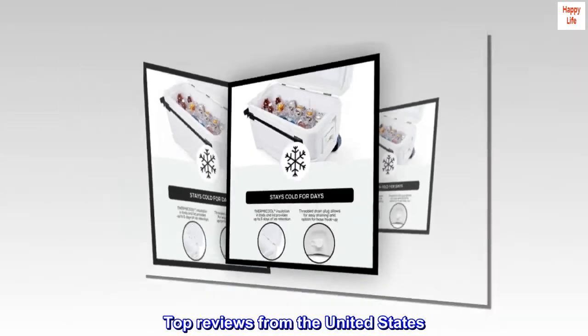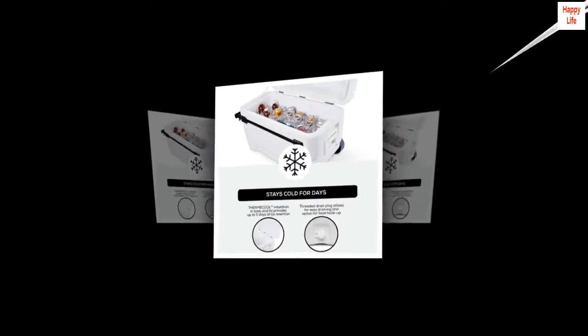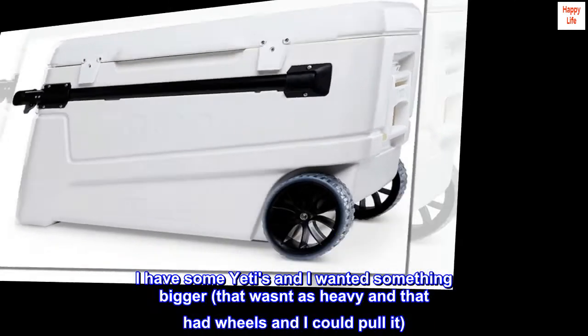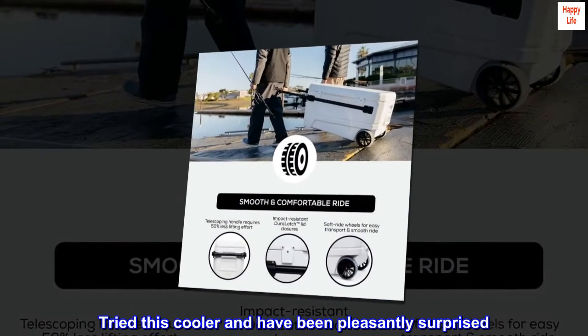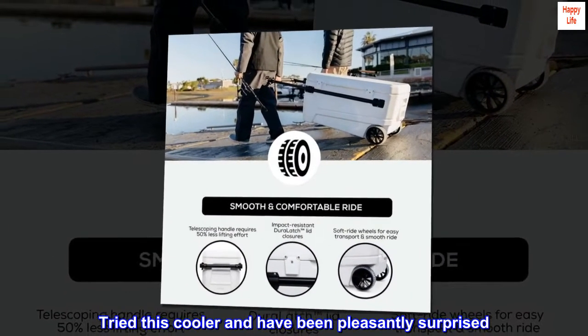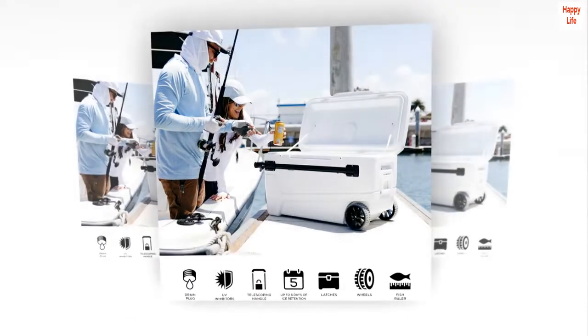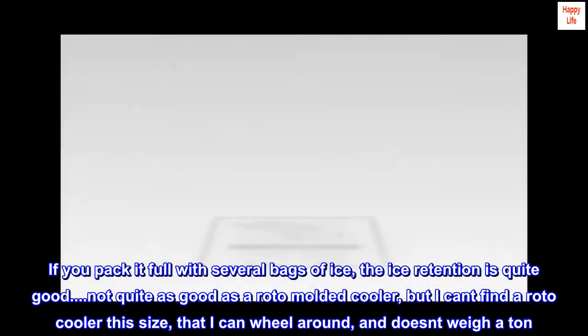Top reviews from the United States. Works better than expected. I have some Yetis and I wanted something bigger, that wasn't as heavy and that had wheels and I could pull it. Tried this cooler and have been pleasantly surprised. It is quite big and fits a lot of food and drinks. If you pack it full with several bags of ice, the ice retention is quite good.